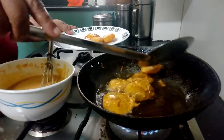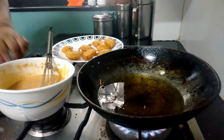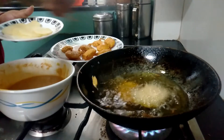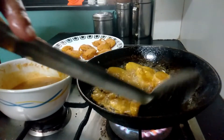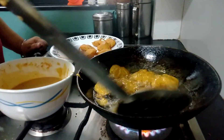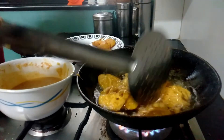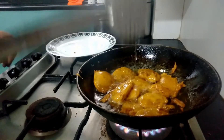Always slow down the heat when you are removing fried stuff from your kadai. Let us quickly put in the second batch. The second batch has cooked on one side — let's flip the pakoras so that they cook on the other side. Our second batch of pakoras is also ready.